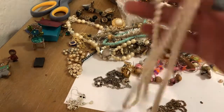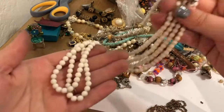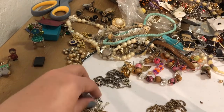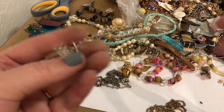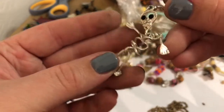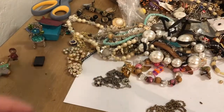Looks like we have another — no surprise here — broken pearl necklace. I'll take a gander at that later. Here is the other skull — skeleton. It's quite green and very worn and sad to say it's gonna go in the bin with its friend.